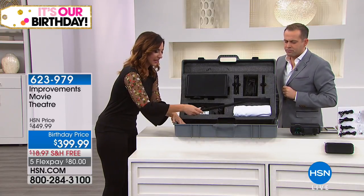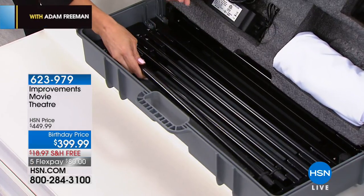It couldn't be any easier. They're all labeled, like A, B, so you would put the A to the B, the B to the C.